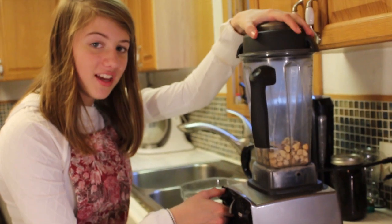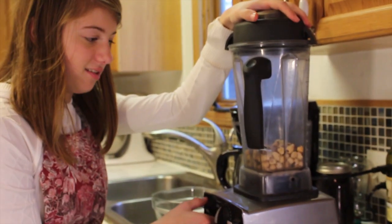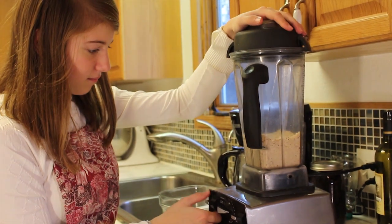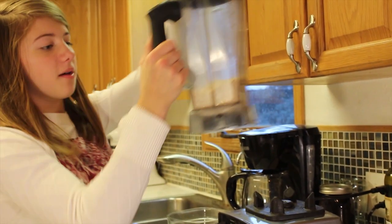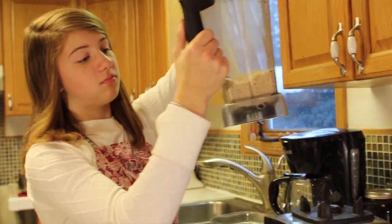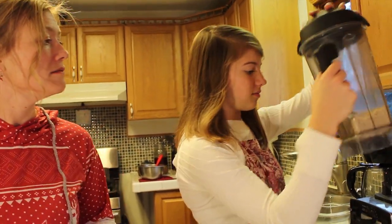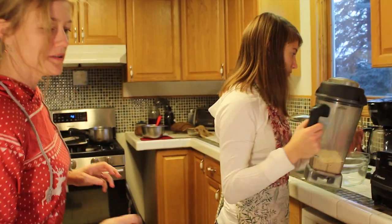We're going to pulse until it resembles coarse sand. Yeah, I think it looks good. You don't want hazelnut butter. That looks good.